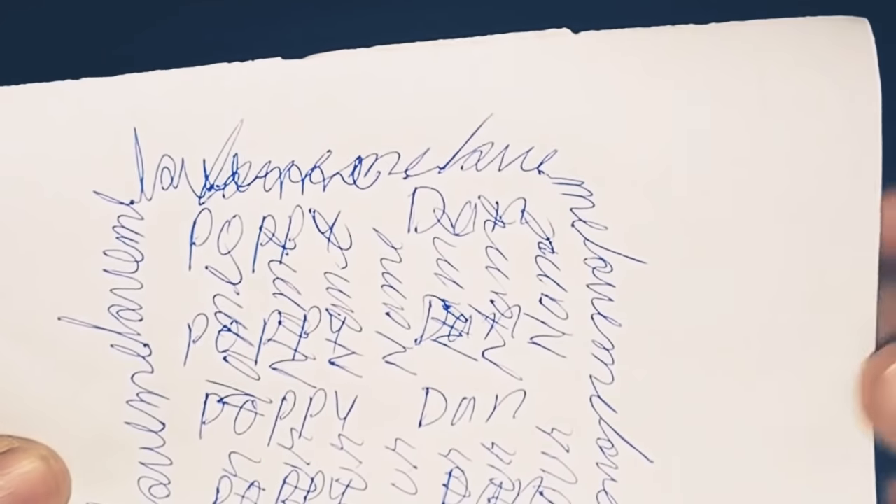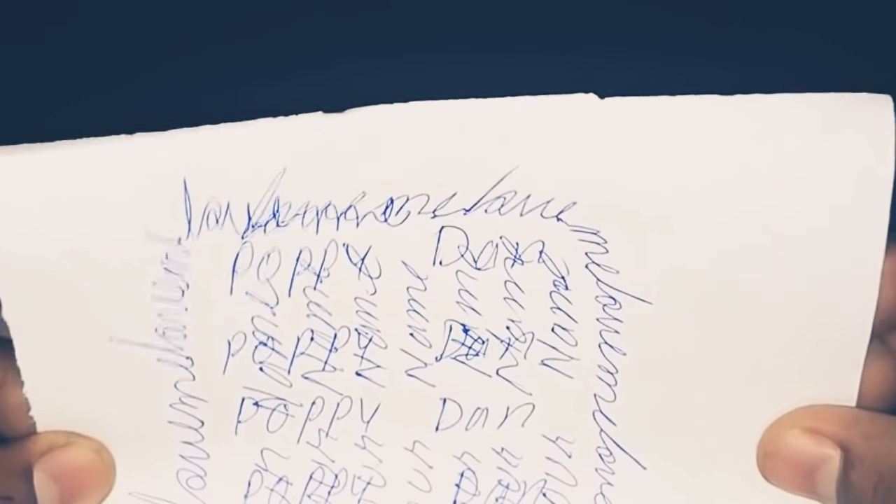After writing, concentrate about the person and think clearly about what you want from them. The next step is to fold the paper towards you. Say your partner's name and 'love me' each time you fold. Fold it towards you a total of three times, saying your partner's name and 'love me' each time.